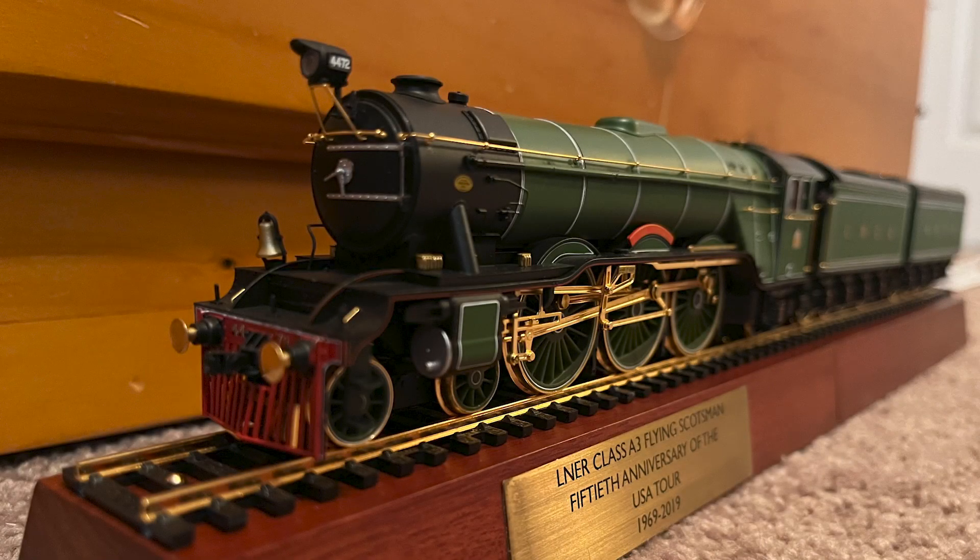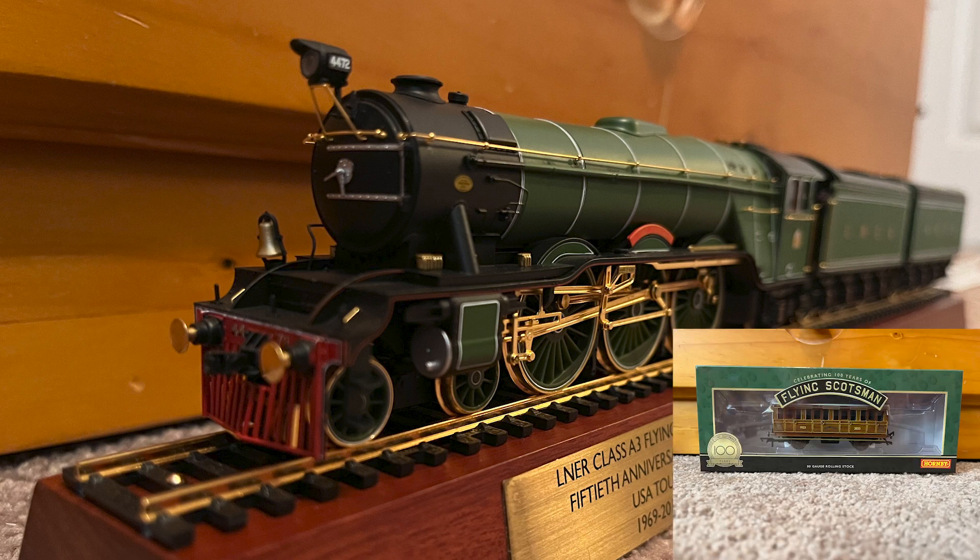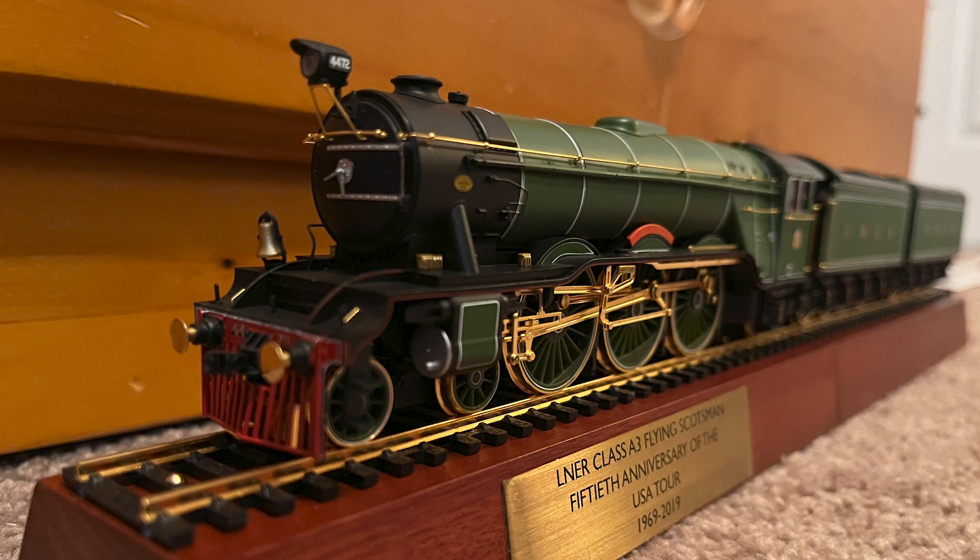For this showcase, I will be showing the Hornby Flying Scotsman 50th Anniversary USA Tour and the Flying Scotsman 100th Anniversary Coach. I got the locomotive a few years ago off of Train World and the coach I got earlier this year off eBay. Since the locomotive is plated in gold, there will be no running session for this video as I do not want to scratch the gold work.